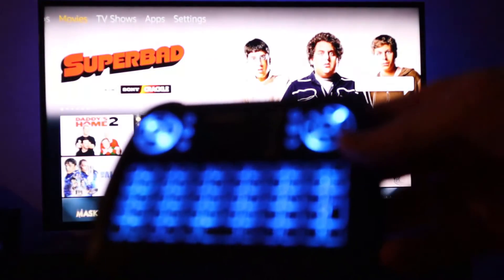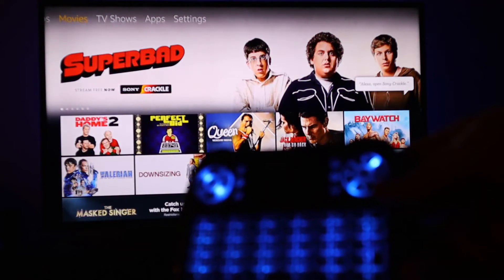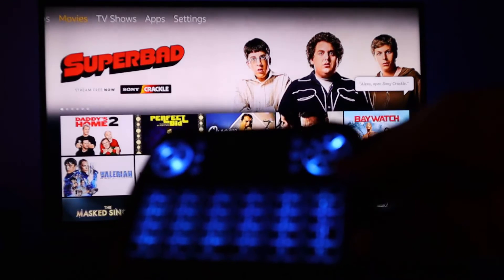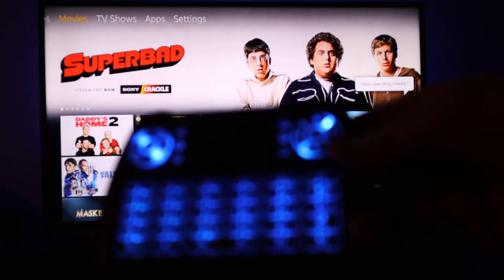So there you go, it works perfectly. Again, I'll put a link where you get more information on the cable — very affordable, no issues, easy to connect. And now you can use any of your fantastic keyboards that you have available. I will put this one as well.